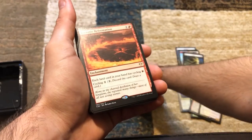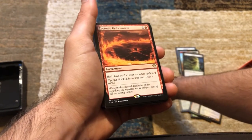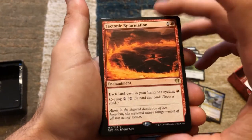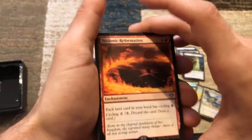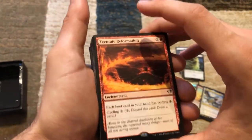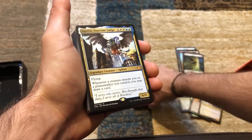Next we have Tectonic Reformation — this is a great card in this deck. Not a lot of lands have cycling, but this says each land card in your hand has cycling for one. With Gavi out it's zero. If you've got lands you don't need or a handful of lands, now you can get rid of them.